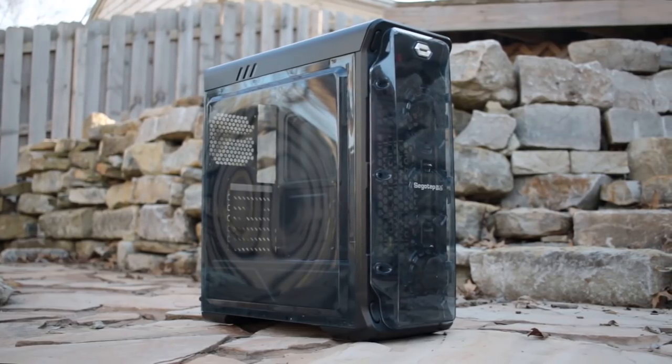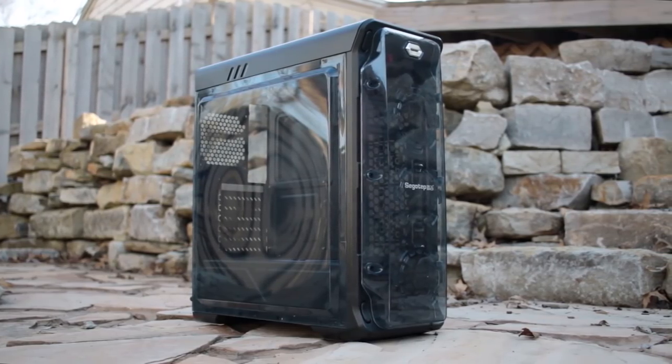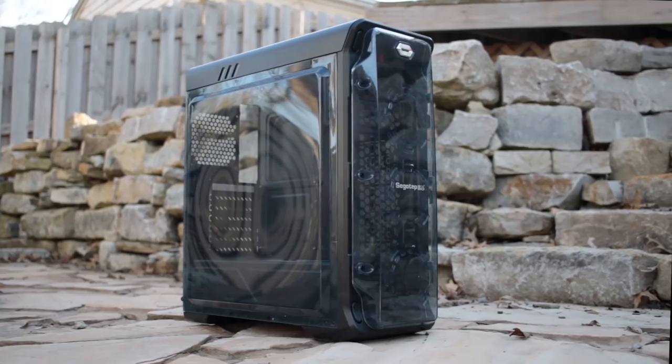Today I'm going to be taking a look at the Luxe Midtower case from Sagotep. If you've never heard of it, that's okay — I'm going to be here to fill you in.